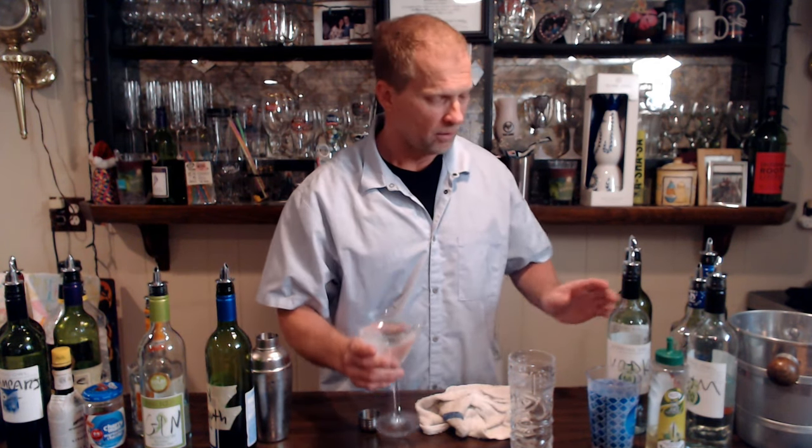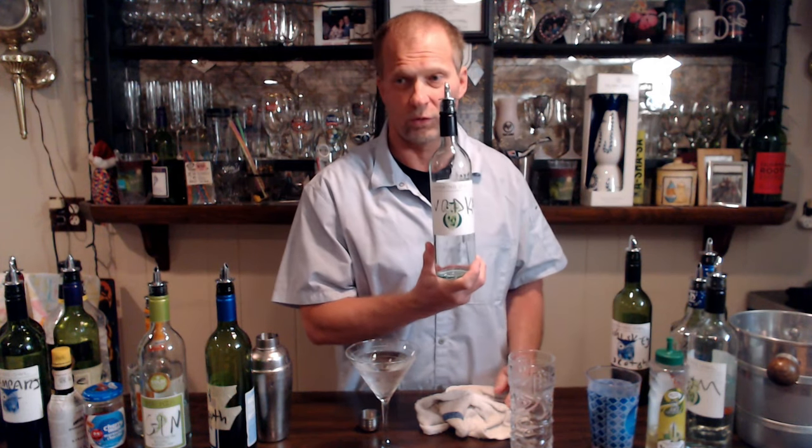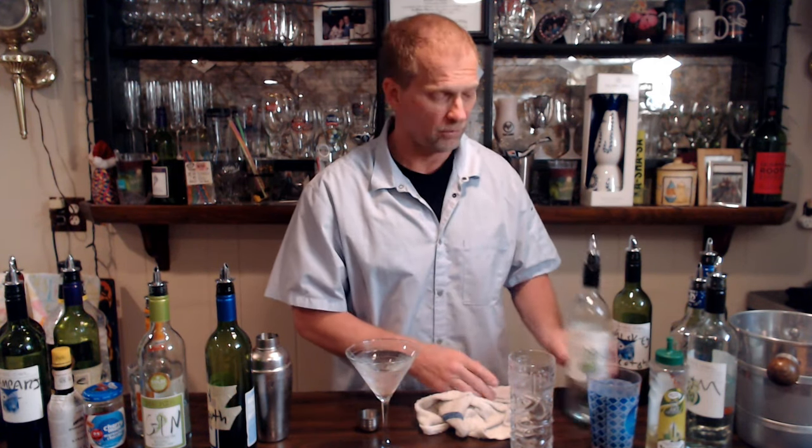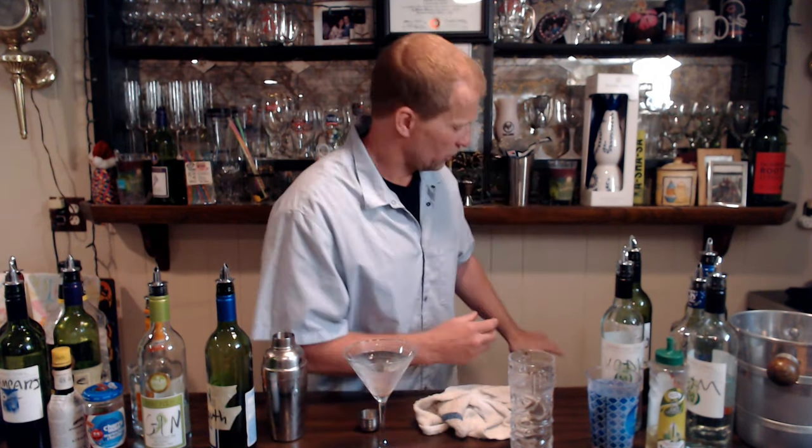That is how to make a gin martini. For people with a softer palate, you can always go with vodka — same difference, shaken or stirred. The main thing is you mix everything with ice to chill it, then strain it. Sometimes fancy restaurants will have the martini and cosmo glasses pre-chilled as well, so you pull one out and you have chilled on top of chilled. Thanks for watching, see you next time.